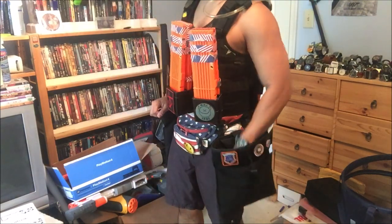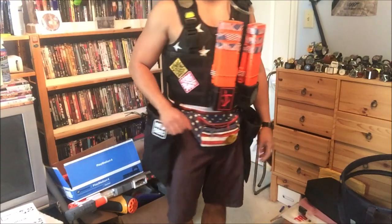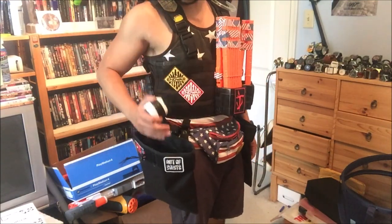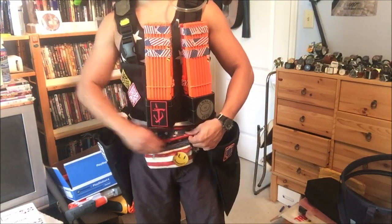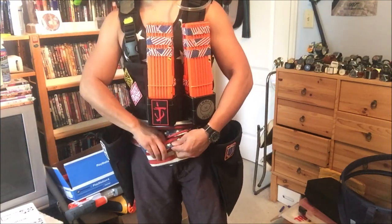Down below is my waist rig. On one hip I have a dump pouch full of loose darts — I can fit about 200 in there. On the other side is a mostly empty dump pouch; it has sock bombs at the bottom but I kind of leave that open for dead mags. They're riding on a fanny pack, and in the fanny pack I carry my med pack, protein bars, wallet, and phone.